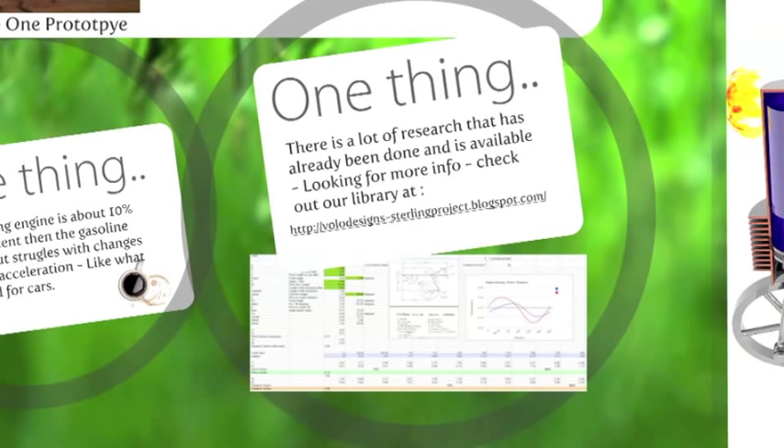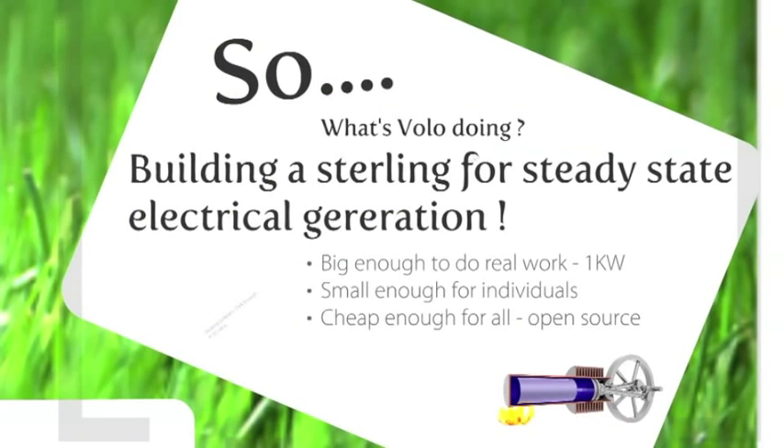We've done a lot of research on this — you can see some of the kinematic analysis in this graph. You can also look through our library of Sterling research papers by going to our blogspot; there's lots of information there and updates on how our project is progressing. We're building a Sterling Engine for steady-state electrical generation. This has been done before on a very small scale, for desktop little playthings, but we want to do it on a real-world scale — about one kilowatt of output, small enough and cheap enough for individuals to use. And we're going to make it an open-source project; blueprints and build materials will be open on the website so anyone can use it.